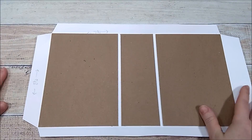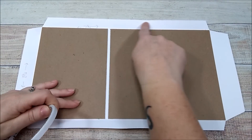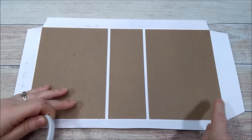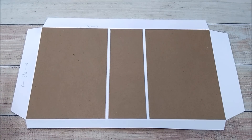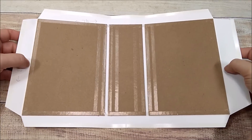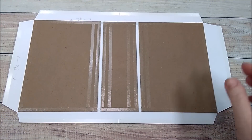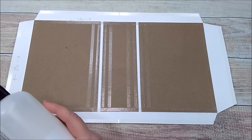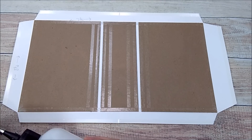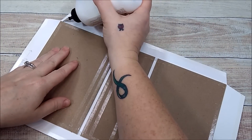Now I'm going to add score tape along the edge of my cardstock as well as on the edges of my chipboard. Now that I've added score tape and taken the backing off of each piece, I'm going to take my art glitter glue and go along the edges all the way around — right at the top of my chipboard and up on the cardstock.